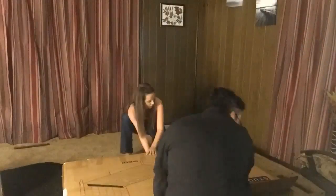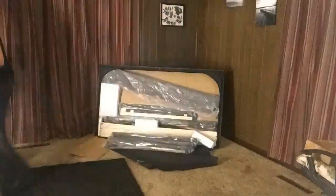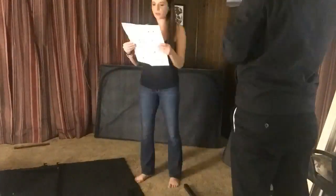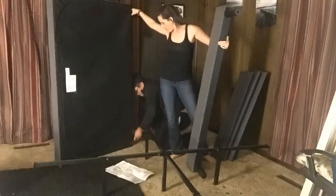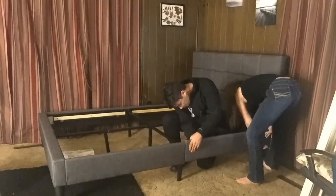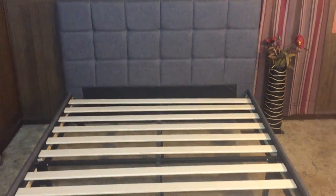The frame arrived in a box much smaller than I expected, and this is because of the company's clever way of compacting everything you need conveniently within the headboard. You can do this yourself or, like I did, you can ask for a helping hand to speed things up. The queen-size model is 80 pounds, so it helps to have someone assist. Either way, it shouldn't take you any longer than 30 minutes to put together when you follow the instructions.